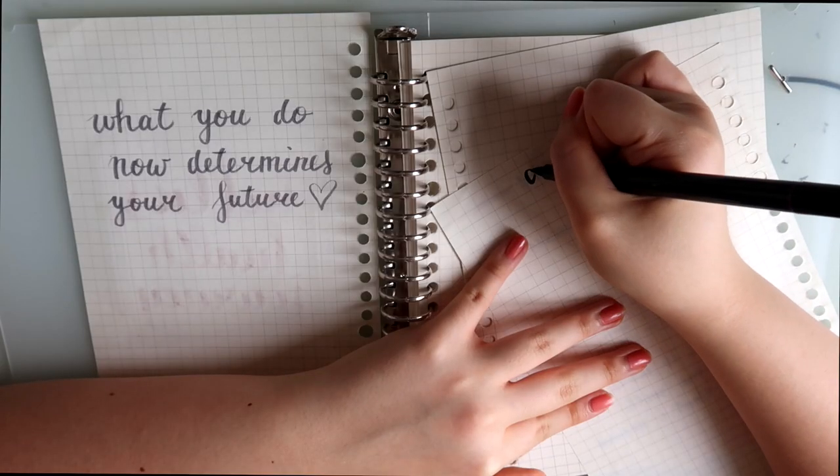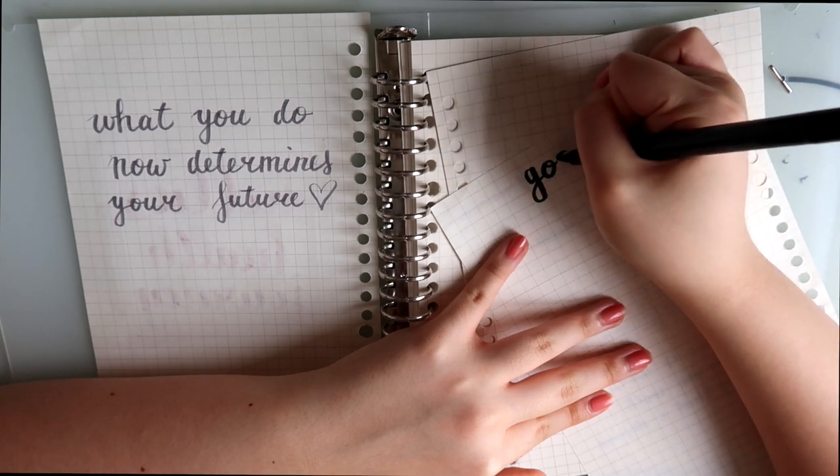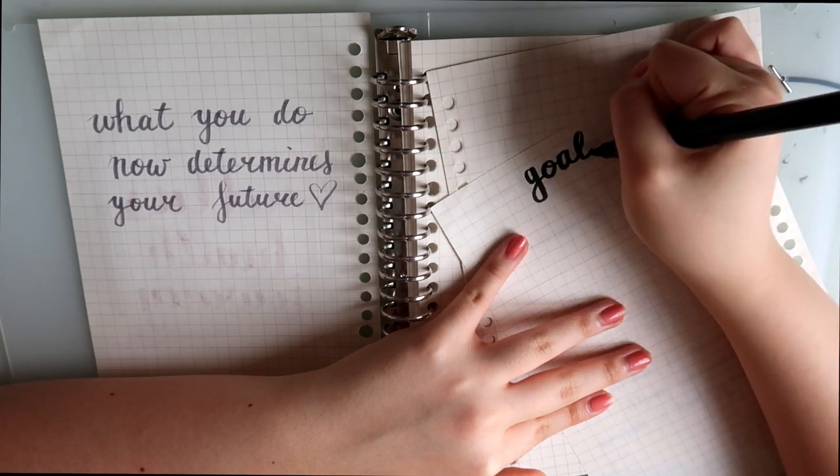Coming up next is the goals page. I didn't really show it in the video but here are some ideas that you can use.